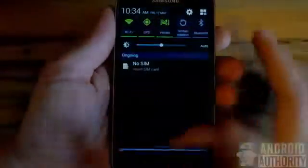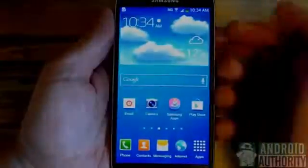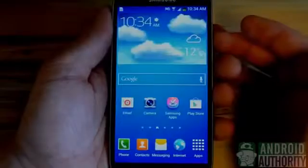That's it folks. Have fun saving all of your screenshots on your Samsung Galaxy S4. Thanks again for watching. This is Clayton with Android Authority.